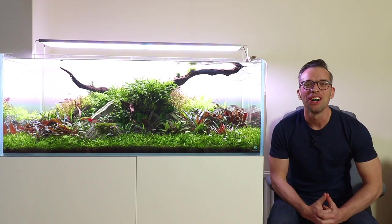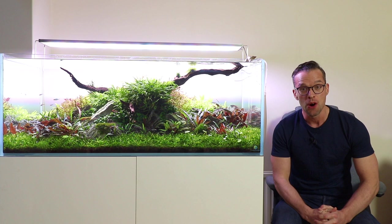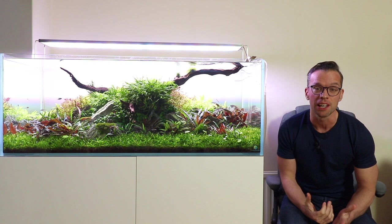Hi everyone, George here and I am really excited about today's video all about liquid fertilisers. We're going to take a deep dive — it's a complex topic.